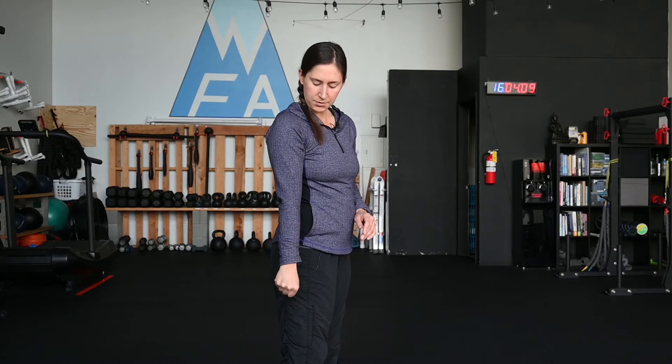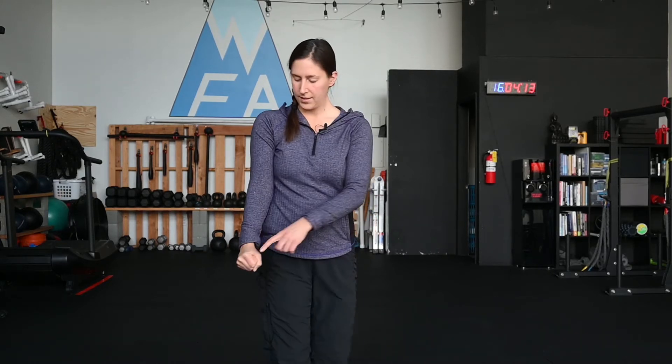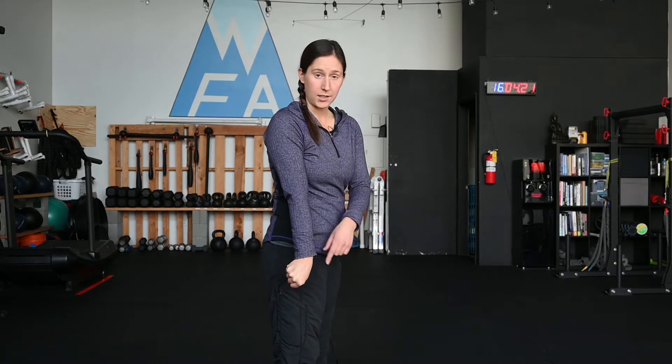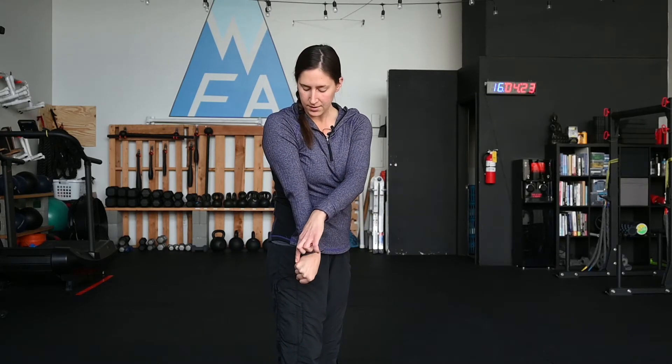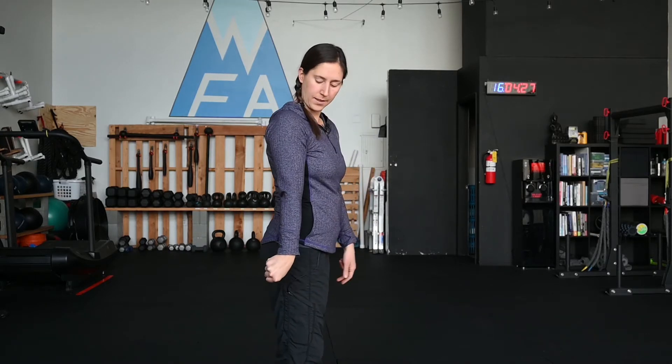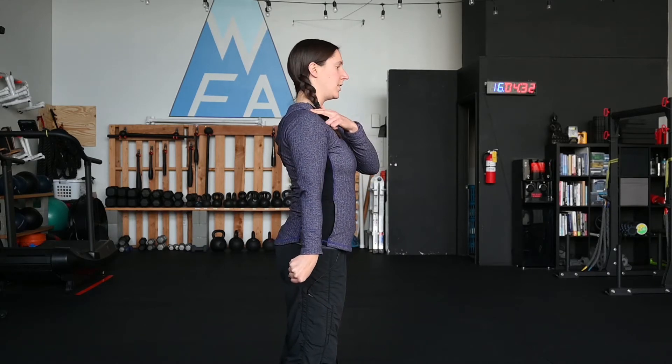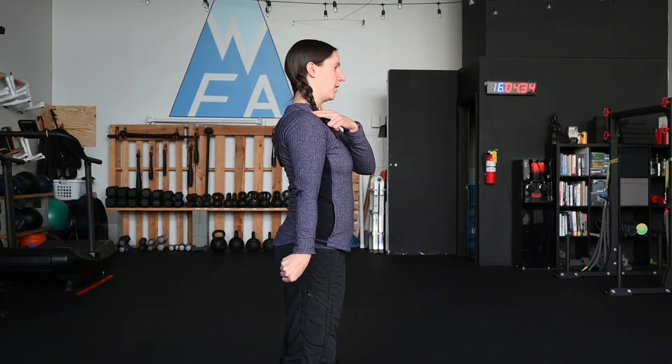There's something kind of funky about this nerve that we haven't done in the previous ones. Go ahead and glide your wrist forward and back — like a boat rocking. Knuckles come forward and then they go back. We're going to leave ourselves with the pinky pulling back towards the forearm. With our elbow straight and shoulder down, we're going to extend the shoulder — bring it behind you.